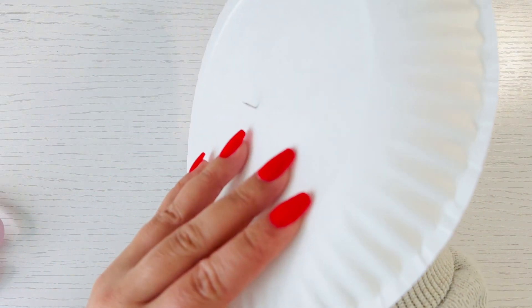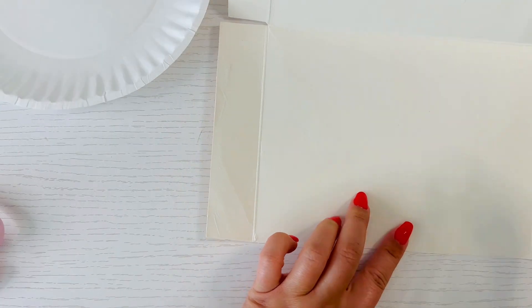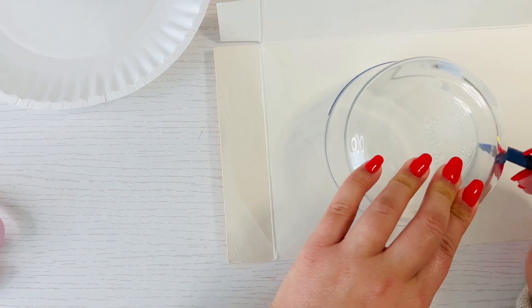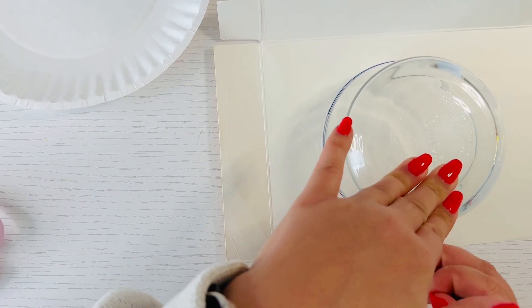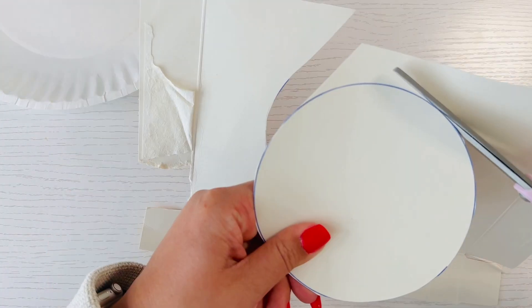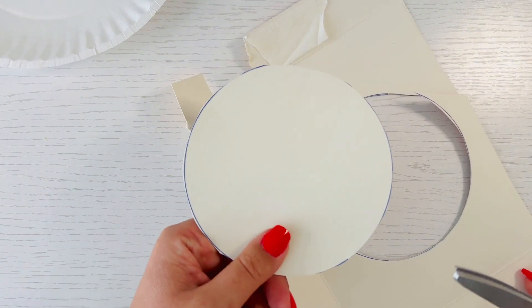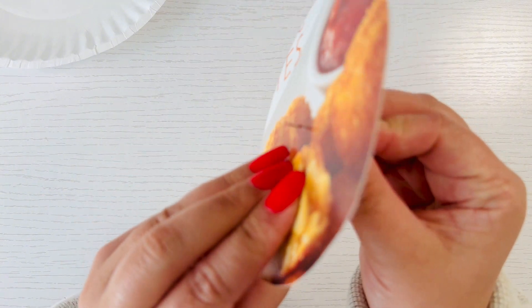You need a small and large paper plate, but if you don't have that handy you can trace two different sized circles on thin cardboard and cut those out instead. I only had a large paper plate handy, so I decided to trace and cut out a small circle to represent the smaller paper plate, and then I went ahead and punched the hole with a thumbtack.